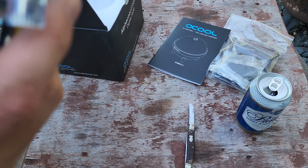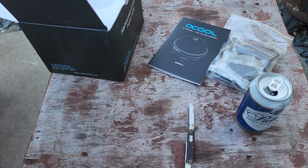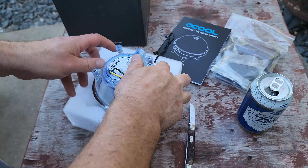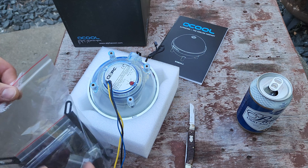Feed the cord through for nice cable management, then screw it back together and you're pretty much ready to rock — other than installing your fittings and tubing. Go ahead and set it down and continue with the rest of the unboxing.